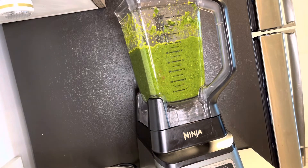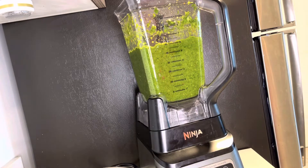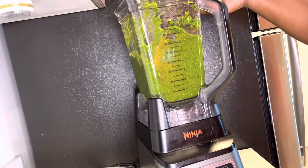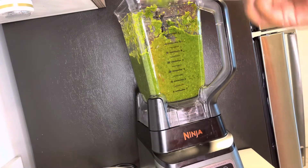Now I'm going to check how chunky it is. Okay — this is the consistency I like. It tastes pretty good; I probably should have used just one scotch bonnet because it's a little spicy, but it should be okay by the time I cook it with food. It's nice and chunky, nice and green, and it smells amazing. Now I'm going to put it in my mason jar.